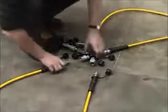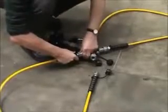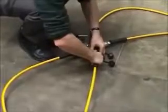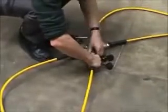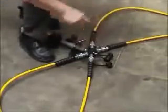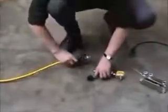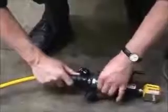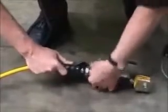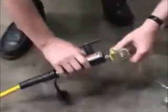In this case a four-way manifold is being used. The hydraulic hoses are connected to the manifold using quick release connectors, which are also used to connect the individual hoses to the hydraulic jacks. Once the hydraulic hoses are connected the jacks and load cells can be assembled.